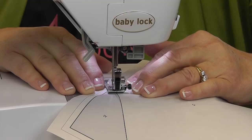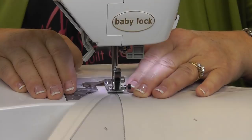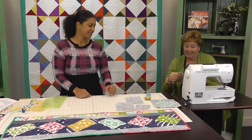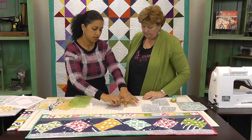You stitch right on that line and go right off into the seam allowance. The stitch line looks great. Now we open this up and I just finger press it with my fingers. That one's done.